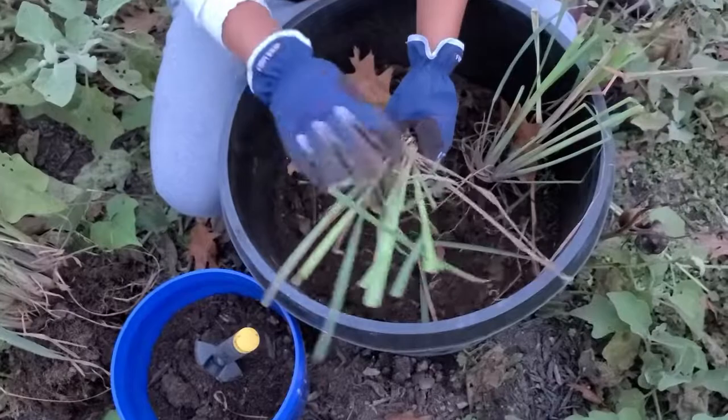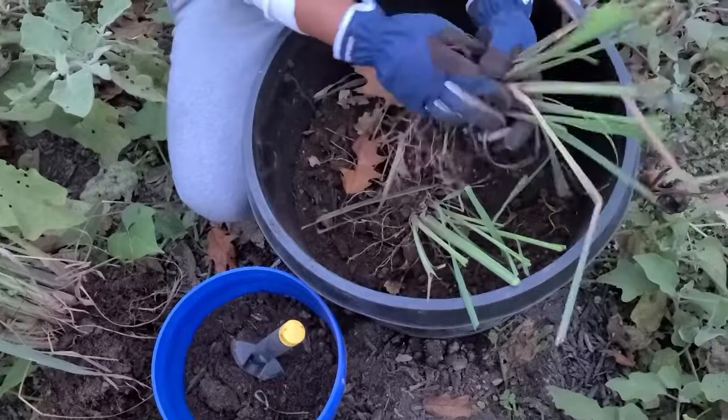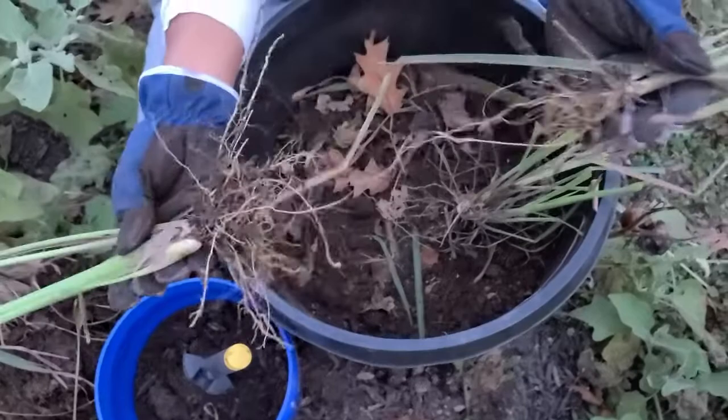I have my lemongrass here. Spread it out. Try to get the dead leaves out as much as you can because it's not gonna help the plant — it's gonna steal nutrients. Either you pull it out or clip it off, it doesn't matter.